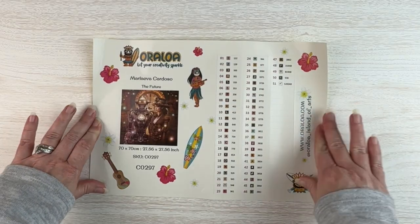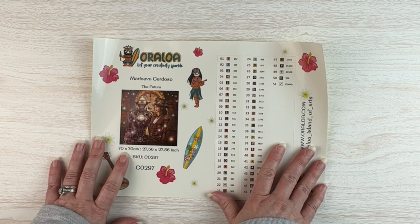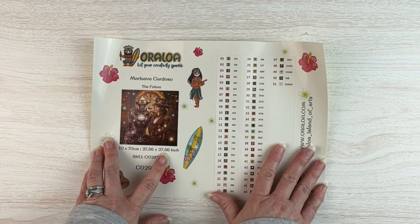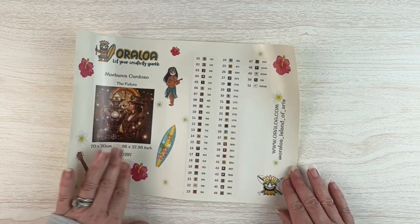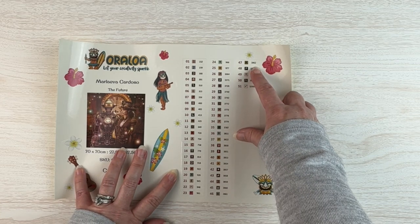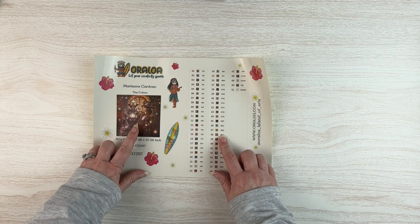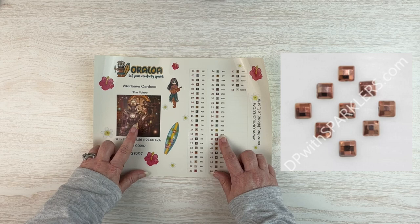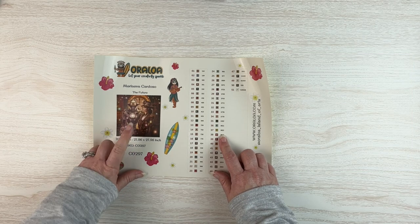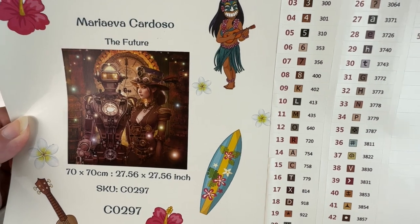Here we have our stickers — you can see the artist's name, the title, and the sticker I'll use for my logbook. It is 70 by 70, or 27.5 by 27.5 inches — it is a square. We've got 51 colors and three ABs. This would be a really good one for me to use my copper sparklers from DP with Sparklers, or my gunmetal ones — they'd both be really cool in here. Even the metallic ones, because of course there's a lot of metal in this image.